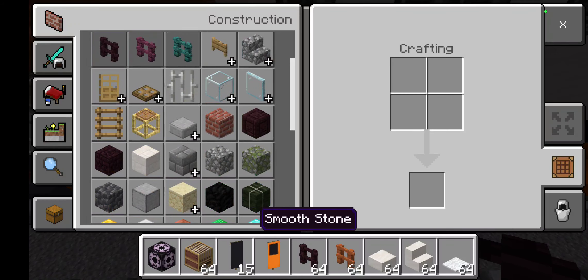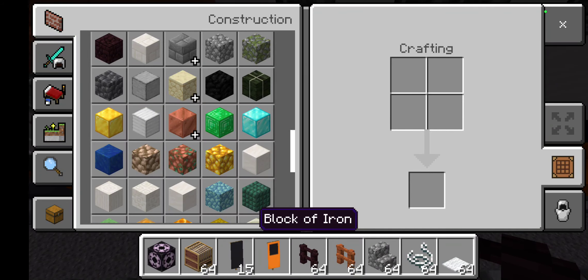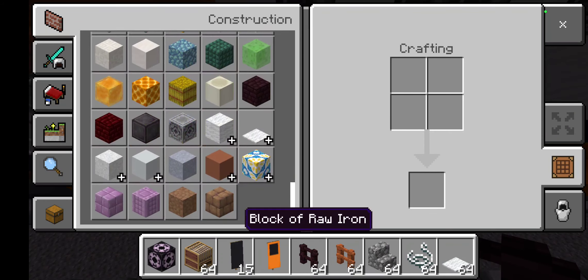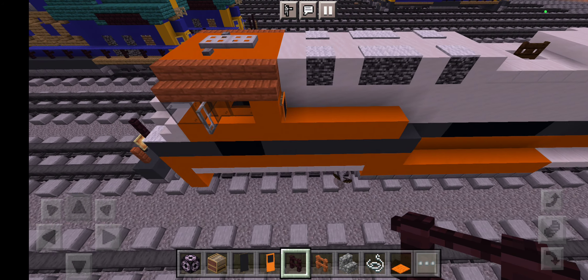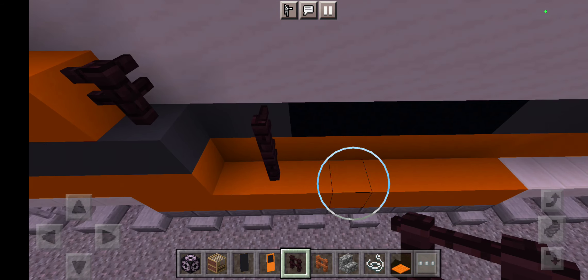After you got the stone banner right here, grab one to the back right here and one over there — that's way too high. Right there. Perfect. Now go to the other side right here and place more orange concrete. Grab orange concrete again — grab by one, two, three, four, five.